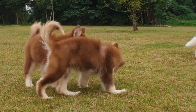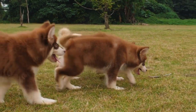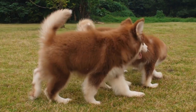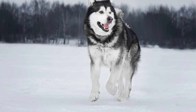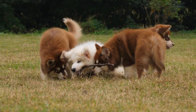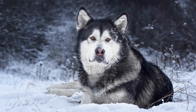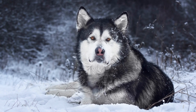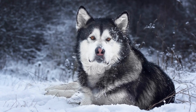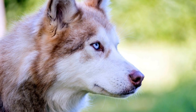Strengthening the Bond. Freestyle dancing with your Alaskan Malamute is not just about showcasing your moves, but also about building a strong bond with your furry companion. Through the art of synchronized movements, you and your dog can develop a deep level of trust and understanding. One of the remarkable aspects of freestyle dancing is the power of nonverbal communication. As you and your Alaskan Malamute move in sync, you rely on subtle cues and body language to guide each other through the routine. This level of communication strengthens the bond between you and your dog, creating a unique connection that goes beyond words.